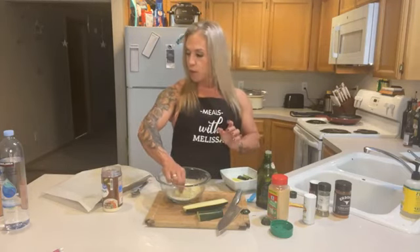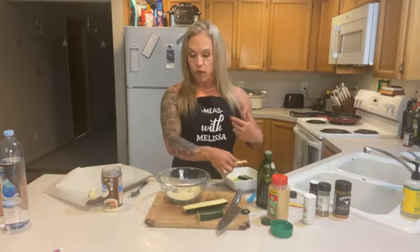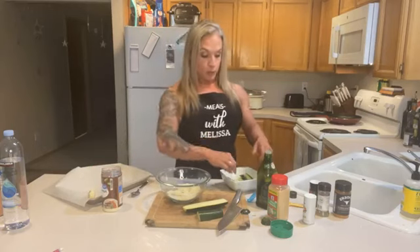I think part of the problem with eating healthy is that many people don't know how to cook — we're not taught to cook. I remember in high school we had to take home ec, which I don't even think they have anymore. I do think it's cool that becoming a chef is a popular thing, but I really don't feel like the average person gets enough education on how to cook food well. So when I look for these recipes I look for something that's not just healthy but actually tastes good and of course is easy to make.